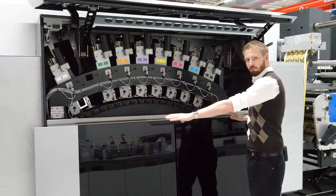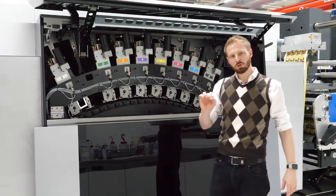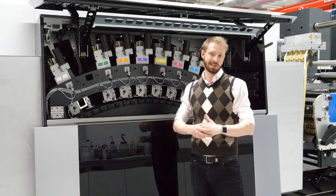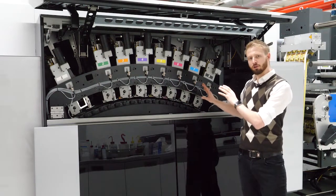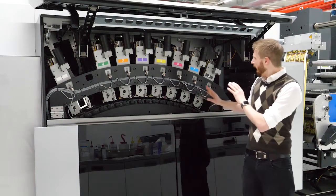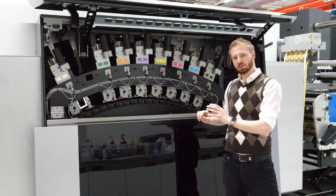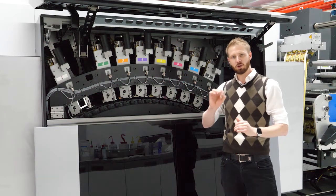With our arc table we are always capable of producing a perfect register on films or on special materials like tube laminate. On each of the seven colors we have eight print heads. These print heads are a cooperation between Fuji Samba and Gallus Heidelberg. Every color has more than 16,000 nozzles to produce a perfect print quality.